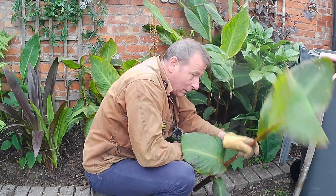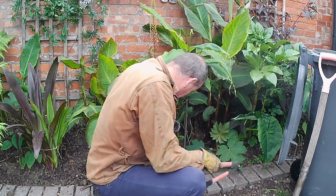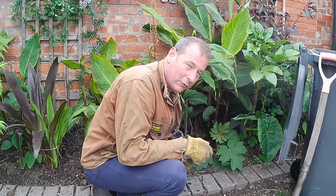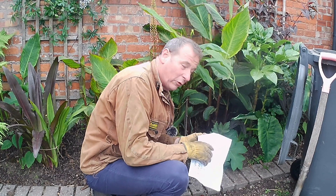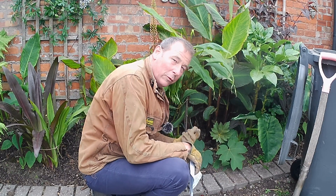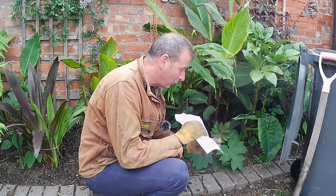I suppose the nice thing about removing these cannas is it will let more light in. Everything I share with you in this video I will type up in the description box below, and I'll also reference two very helpful resources I found about the canna virus.